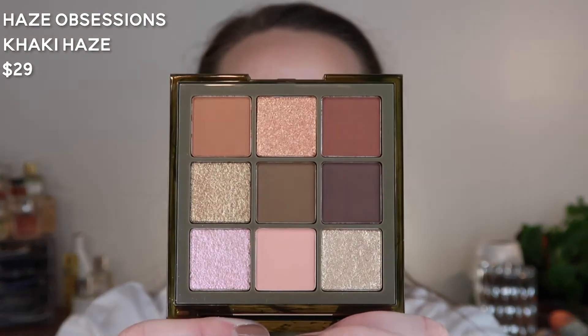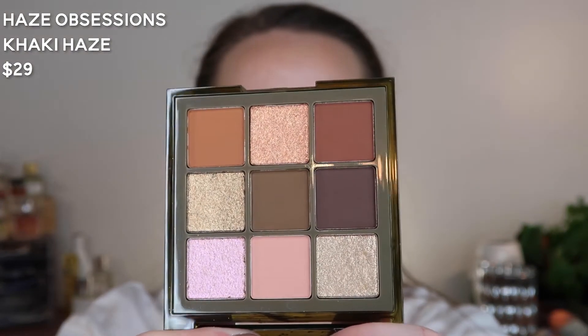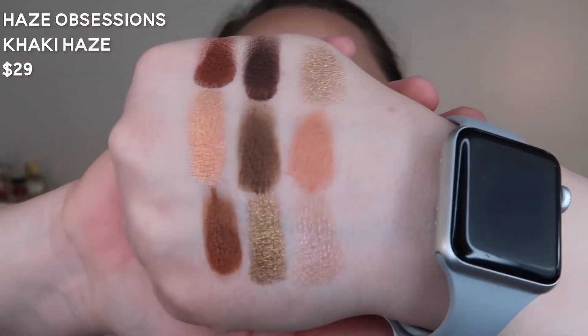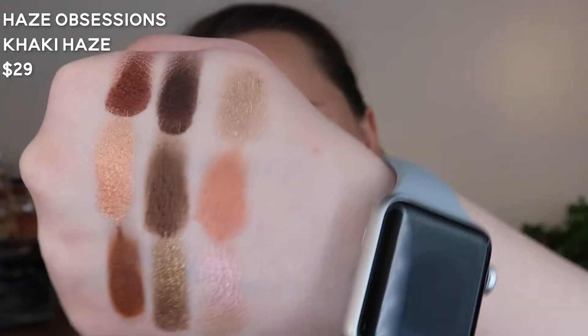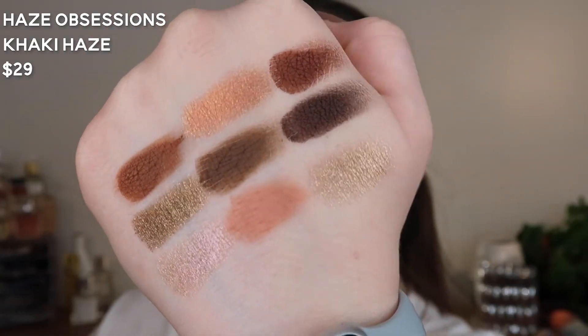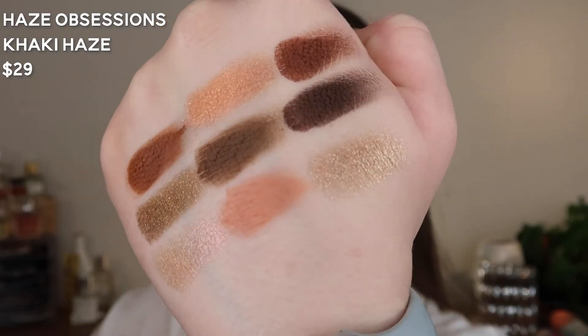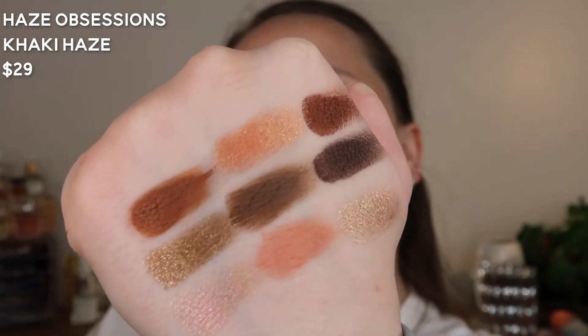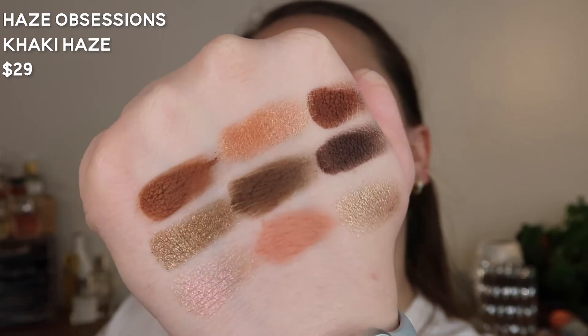Then I got the Khaki Haze palette — beautiful, deep, smoky, grungy. Yes! I think I'm going to do a basic look with the Nude Light palette using that bright pink with the flip, and we'll play with the Khaki Haze another day.